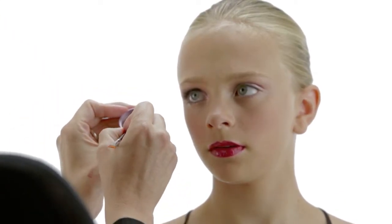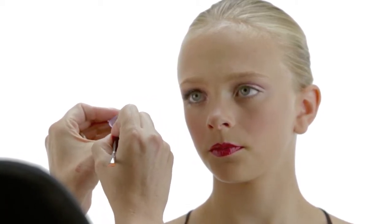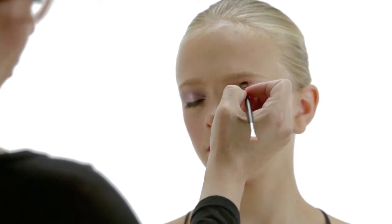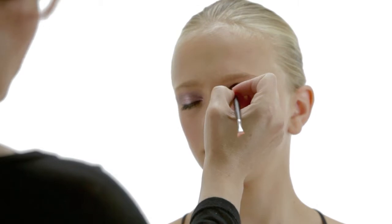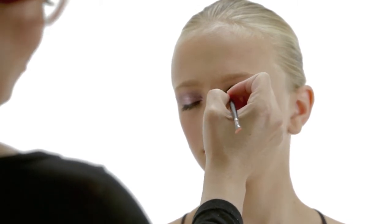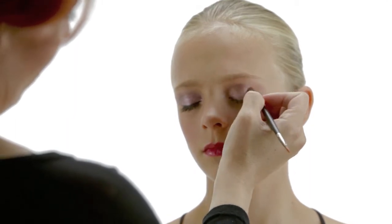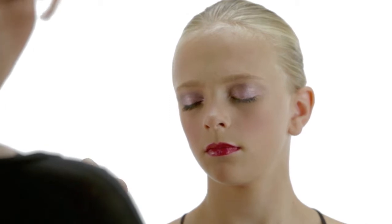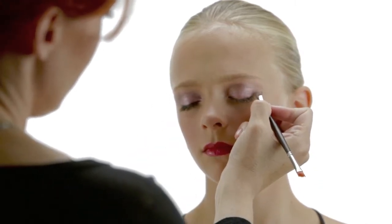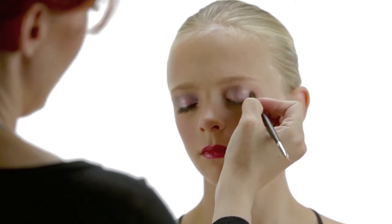The second color we're going to do is Red Rockstar. Same thing — get it on the brush, tap it into the cap. This is going to go into the crease. This is just one look that's very simple and easy. You can use any colors and mix it up — they're fun to work with. I also like to take a little on the outer edge of the eye just to give it a little bit of depth.